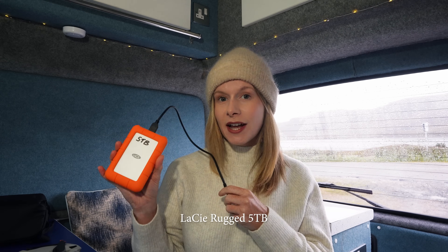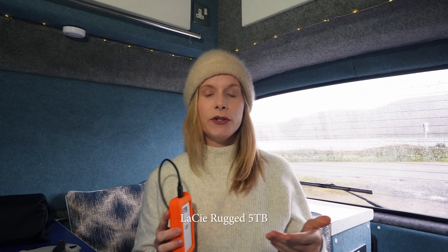For storage I'm using a 5TB hard drive and also an SD card inside the camera and the drone. At the end of each filming day I transfer all the footage from the SD cards onto the 5TB hard drive.